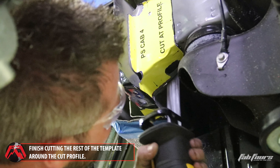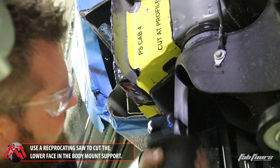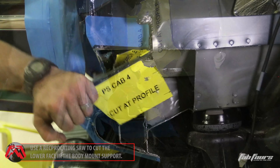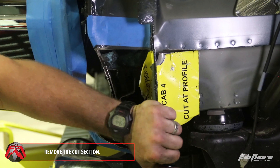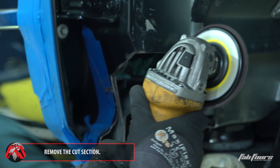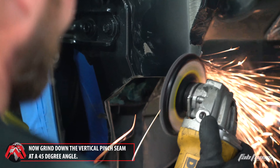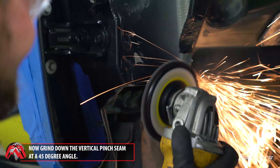Using a large reciprocating saw, cut through the lower face of the body mount support structure. With the cut section removed, grind the vertical pinch seam at a 45 degree angle.